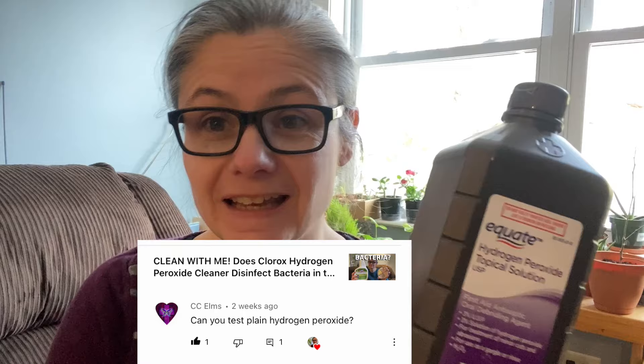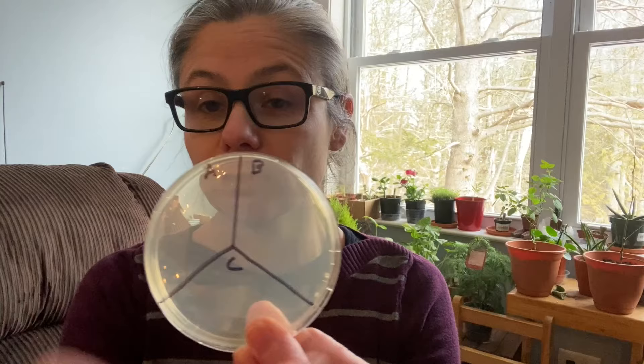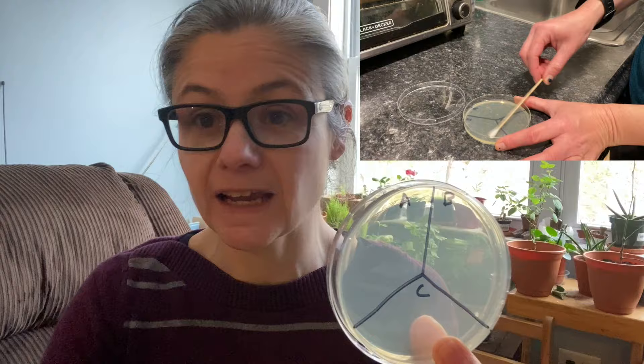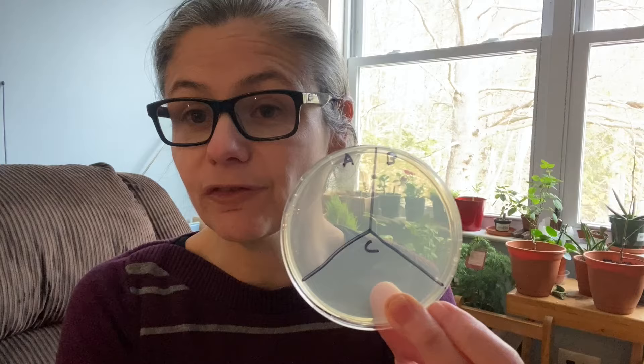That's exactly what we're going to do today. If you're new to my channel and you haven't watched one of my bacterial testing videos, let me tell you how I go about doing it. I take a petri dish and I label it in three different ways: A, B, and C. I'll swab a surface with a sterile swab and place that in B for before. I'll use whatever cleaner I'm testing — in this case, hydrogen peroxide — and then swab again and put it in A for after. C is a control; I don't put anything there. So if we have growth in C, we know to eliminate that dish from our results.